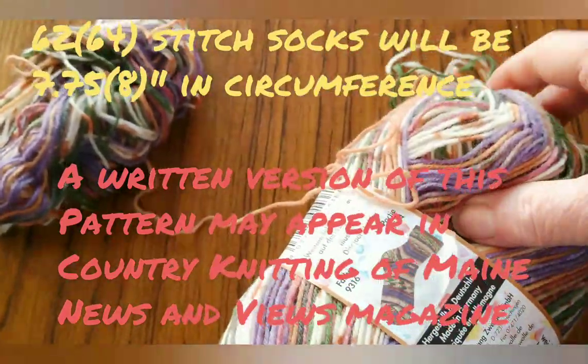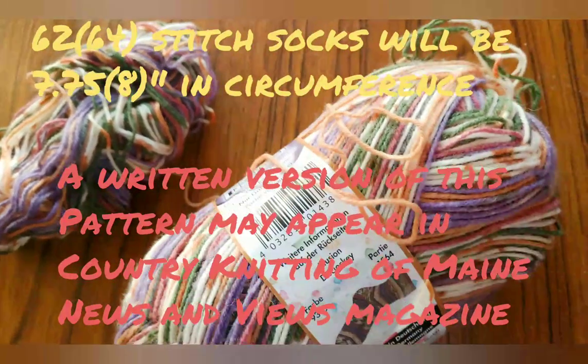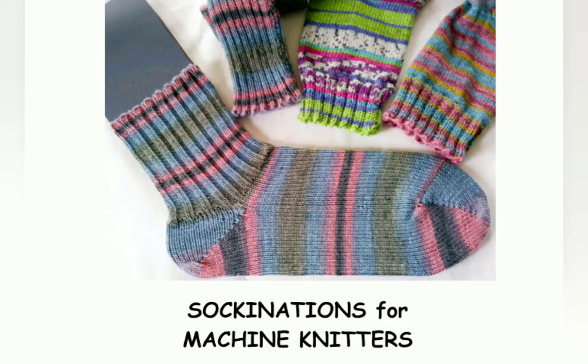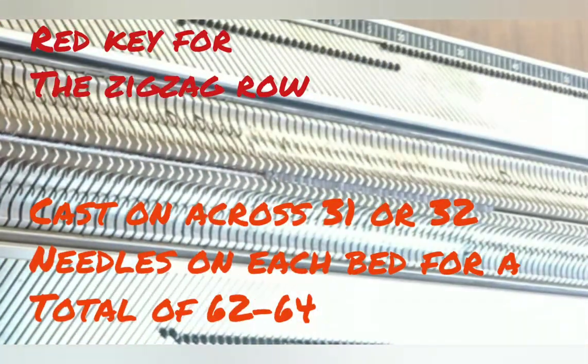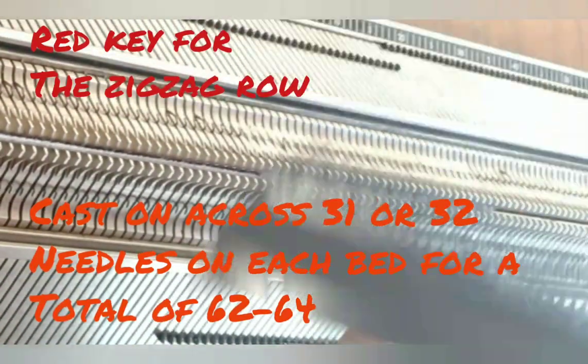I will be specifically knitting for size 6½ feet. Alternate row counts are given as text overlays on the film. For other sizes, you can consult the charts in this book and get an enormous range.